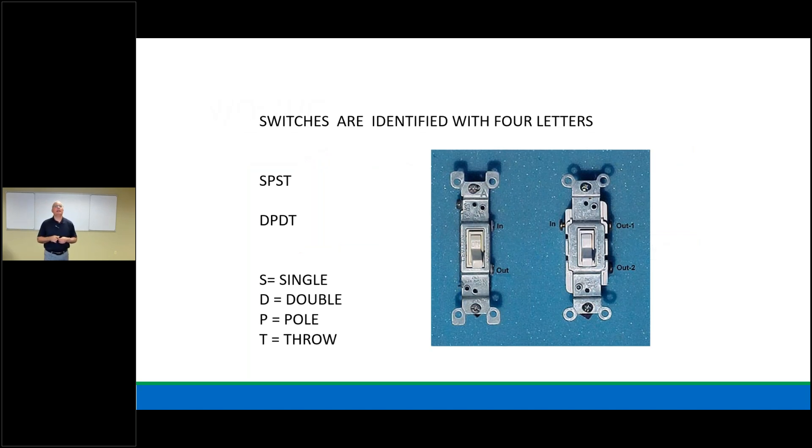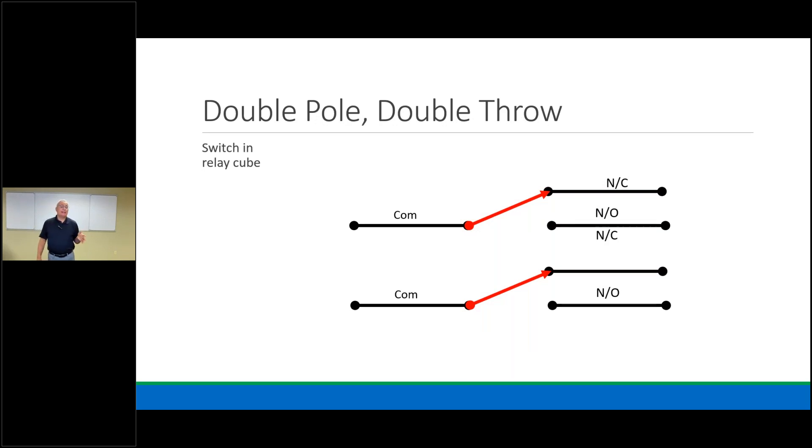Switches in our industry include SPST (single pole, single throw) and DPDT (double pole, double throw). Think of it like a fishing rod: I cast one ball to Rob — that's single pole, single throw. If I have two rods and two balls and cast both at the same time — that's double pole, double throw. An ice cube relay shows a double pole arrangement: both switches are on normally closed, and when energized, they both move at the same time to normally open.